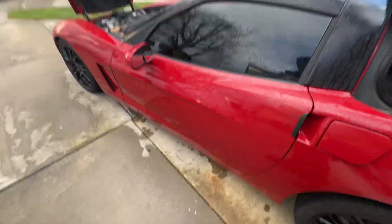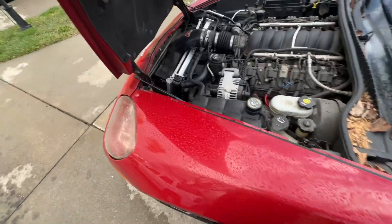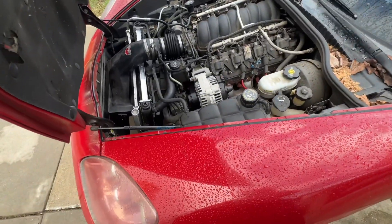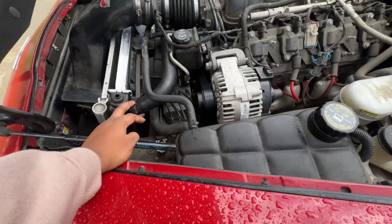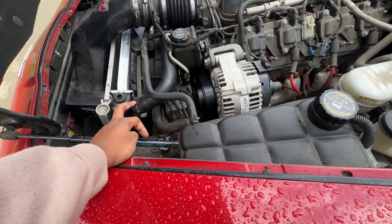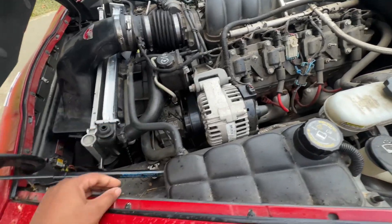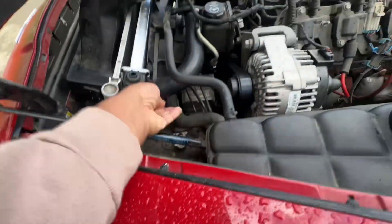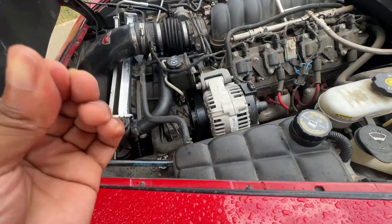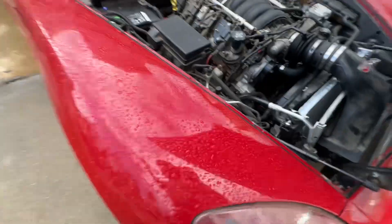This is a continuation from the last video. I lost a piece of footage of me putting this on — nearly deleted it on accident — but I got the new radiator hose on and the new radiator on. Hopefully it doesn't leak because I'm tired of coming across leaks on this car.